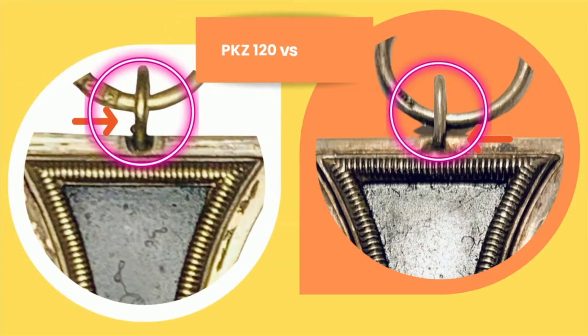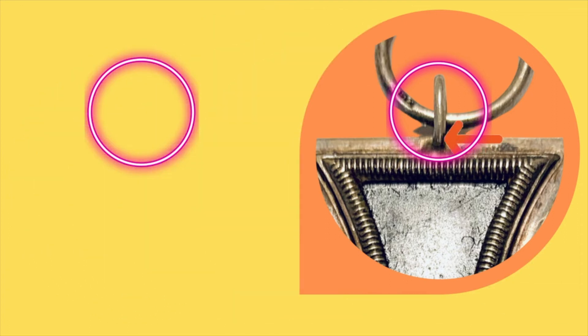Here we are with a comparison between number 15 and number 120. As you can see, they have very similar jump rings — both thin and quite large. However, the distinct difference between the two is that number 120 has that oval where you can place your jump ring. Number 15 does not seem to have that.